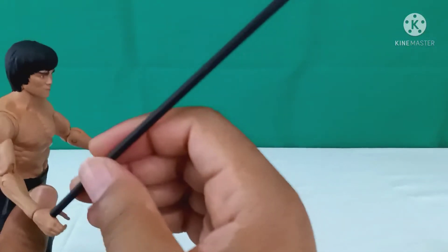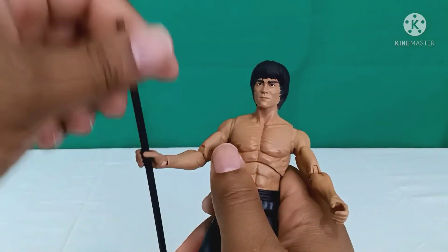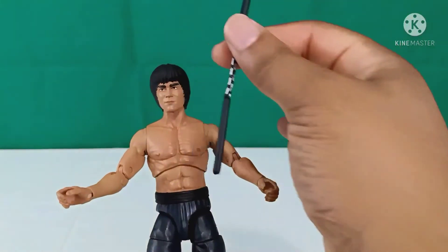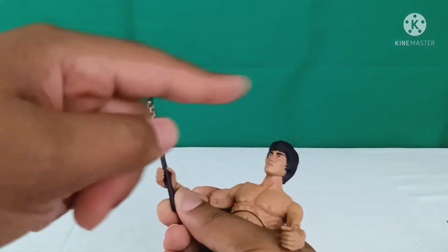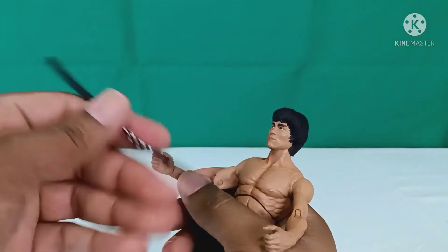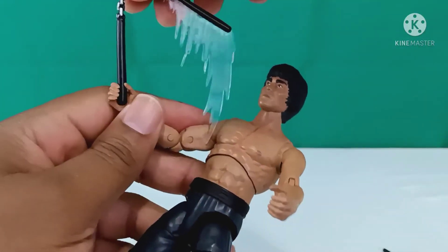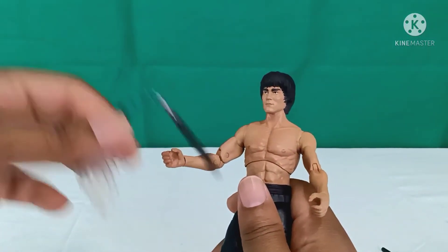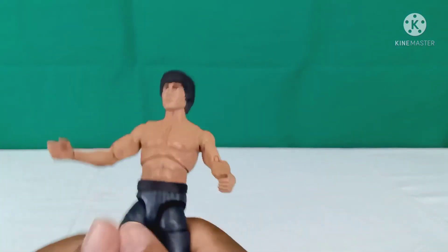Going into his accessories, he can sometimes hold all of his staffs and nunchucks, but certain ways it's not going to grip — it's going to fall right through his hand. At certain angles it'll stay put, but he doesn't have any grip in his holding hand set. These are still amazing accessories. The nunchucks are flexible plastic, so don't bend them — it's not a twist tie, just a bendable plastic. Even with the fixed-position nunchucks with the wind movement on it, it's the same deal. He can hold it, but just like all the others, he doesn't have any grip. So they're practically made all the same way, and for his left hand, still no grip to where he can hold it in place.